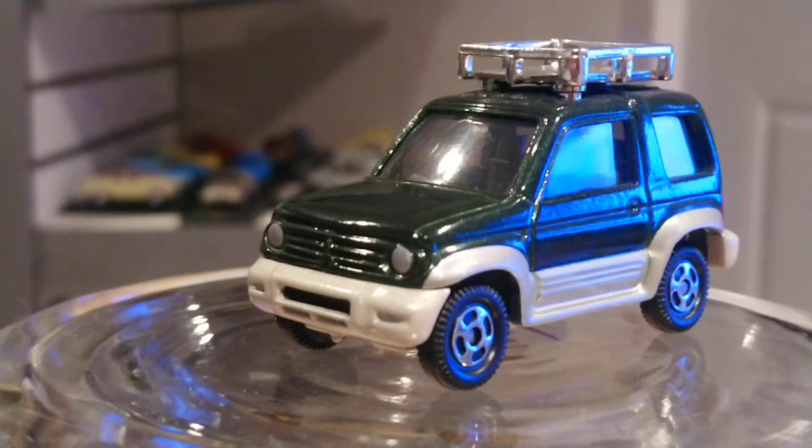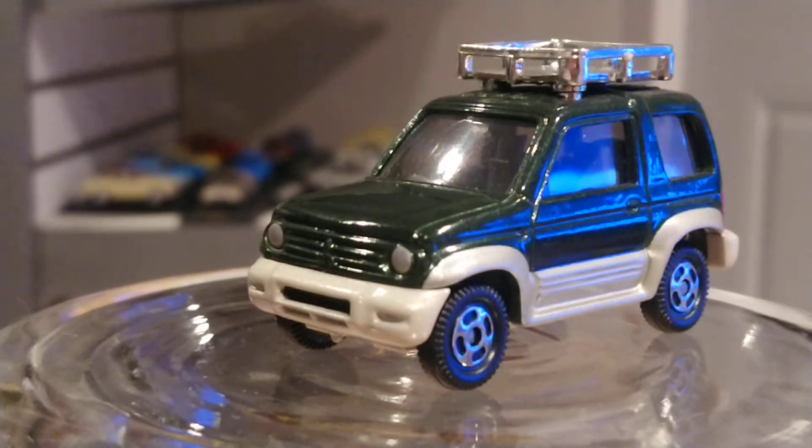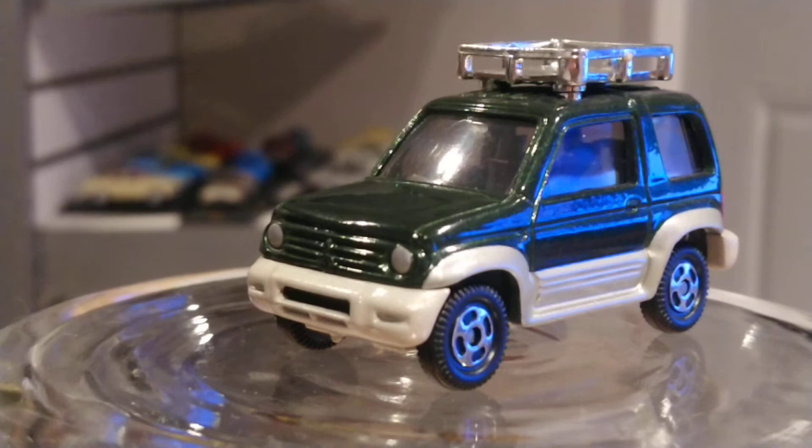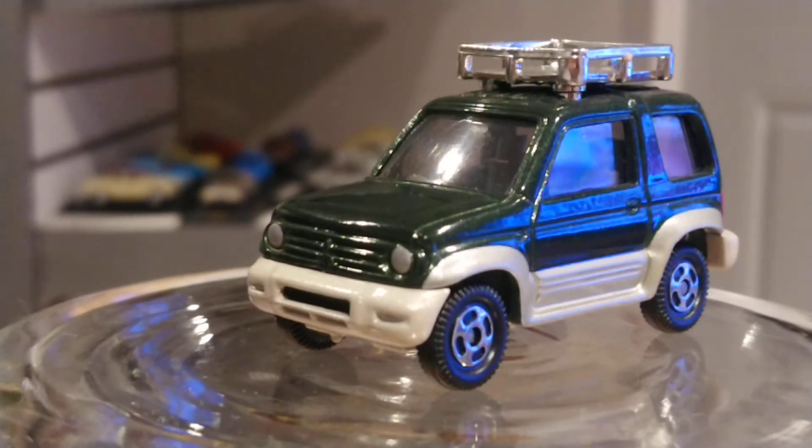It's a Mitsubishi Pajero Jr. I say it with a Spanish accent because in America we don't have these cars — this is an Asian market vehicle. We had the Mitsubishi Montero, which in other countries they call the Mitsubishi Pajero, but it's Mitsubishi quality, which is really good quality. Now this one here...